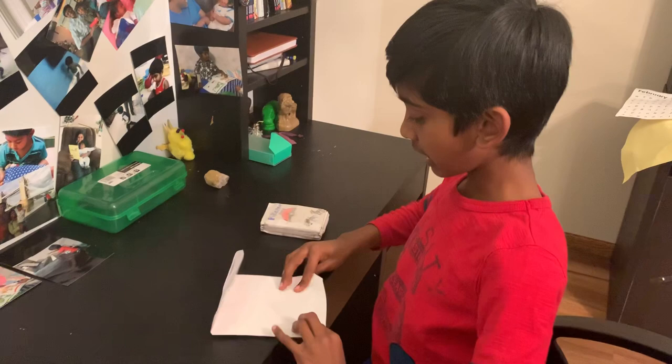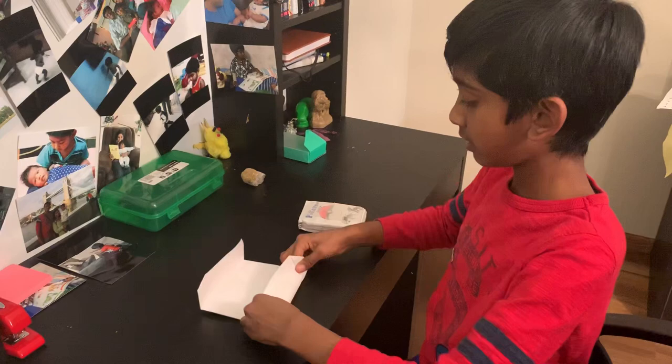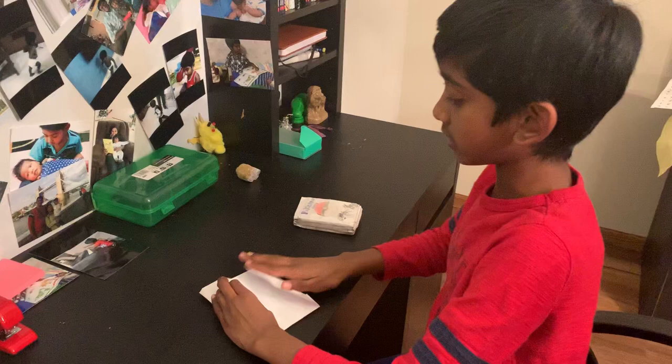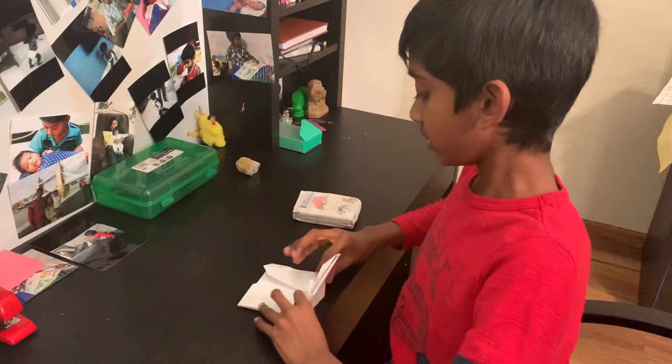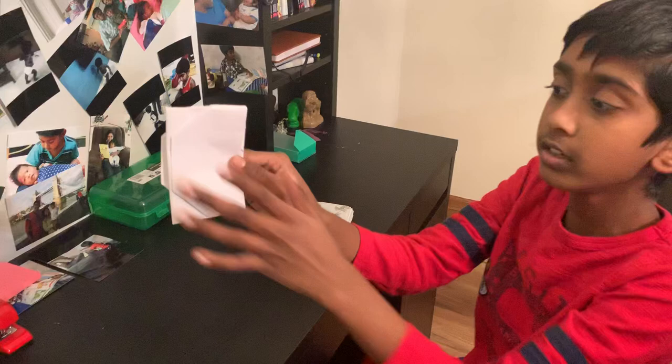I'm going to show you my Pokémon cards in a moment because we're almost done now. Just fold it like that and you're basically almost done. So you're done — this is how it works, you fold it like this and then you're done.